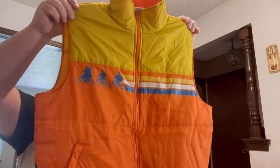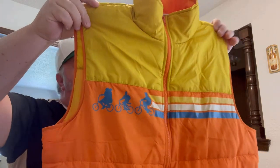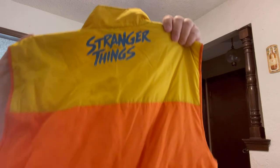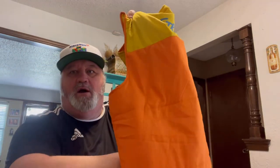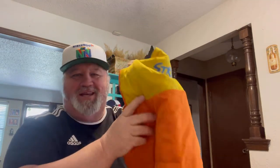Right off the top, there's some things I don't know about. This is a vest — a Stranger Things vest. I think there's a new season of that. It's an XL, definitely an adult XL. Check the pockets.